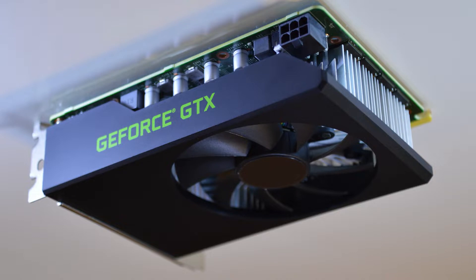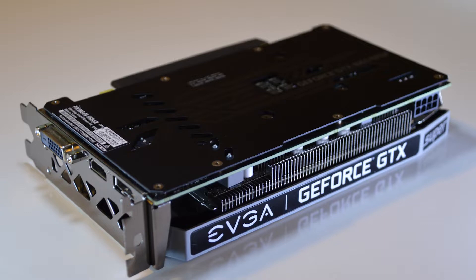GamersNexus and a couple other channels have done a much more technical review on these cards and gone a lot more in-depth. I just want to do a quick overview of whether or not this is something you can do. Some of these OEM GPUs from Dell and HP and those kind of system builders were reasonably priced early on in the graphics card shortage, but even these are tough to come by now. I'm going to do a quick comparison to this EVGA 1660 Super and see how this card holds up.